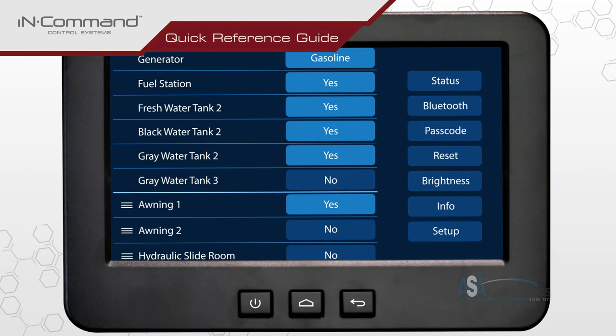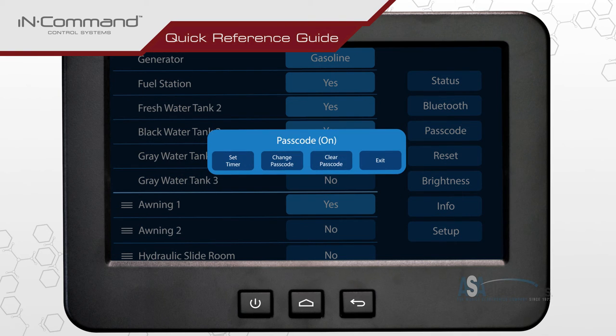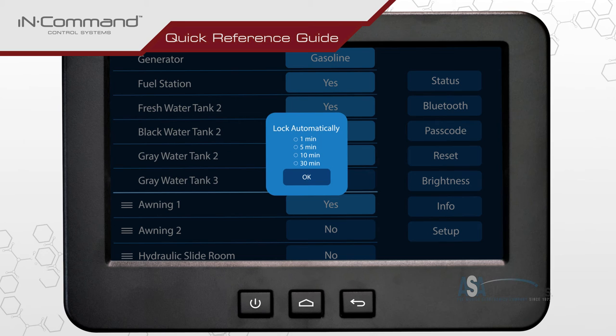The passcode timer can be changed from the menu screen by tapping on the button labeled passcode in the column on the far right. Enter the current passcode to continue. To change the passcode timer, tap on the button labeled set timer. Select one of the available options and press OK to confirm.